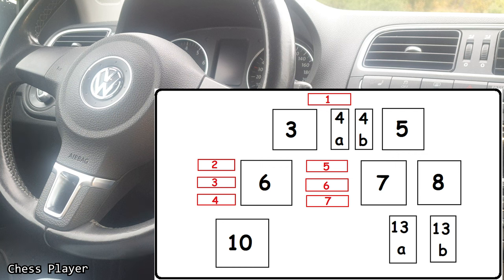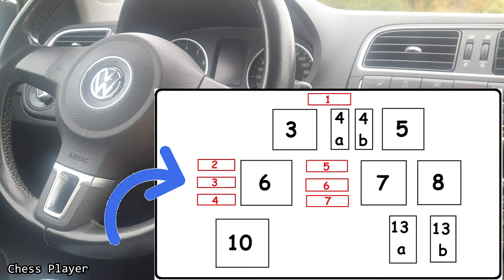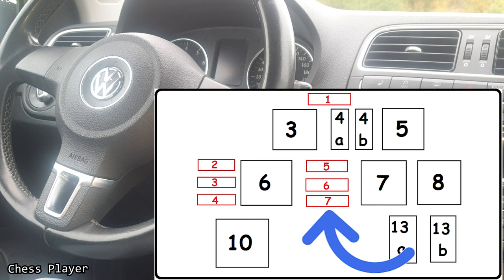There are also going to be seven fuses in this box. This one is for the sunroof control module, if you have one. These three are for the engine coolant heater. And these three are for the trailer control module.